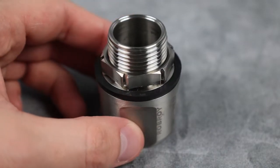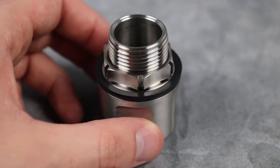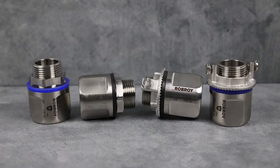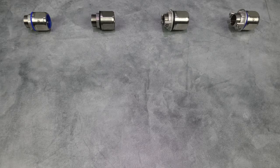They offer the highest level of third-party certified corrosion protection available, so you can rest assured that the environmental and hygienic integrity of your system will be maintained when they are properly installed. There are four styles of Roboroy Stainless Conduit Hubs to suit the needs of your installation: Hygienic Grounding, Traditional Grounding, Traditional Grounding and Bonding, and Hygienic Grounding and Bonding.